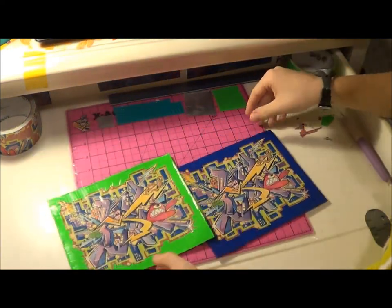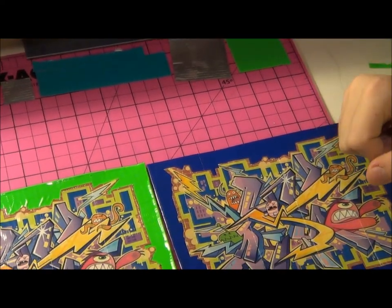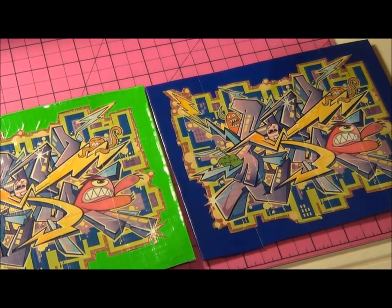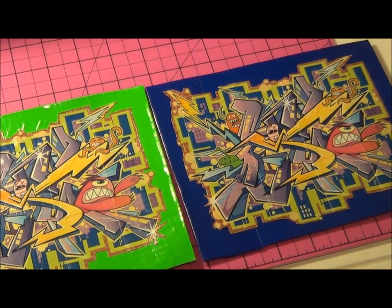This concludes the tutorial on how to make a painting out of the old graffiti duct tape. I hope you liked this video. Please comment down below if you have any ideas on what I should make next — any tutorials, crafts, it doesn't matter, just comment down below. Thank you guys for watching and I'll catch you guys next time.